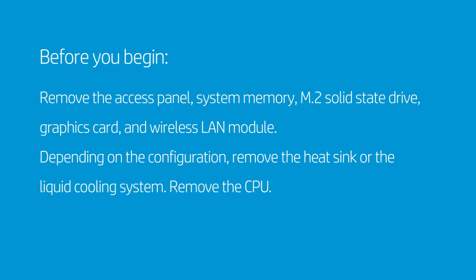How to replace the motherboard — Intel Plus. Before you begin, remove the access panel, system memory, M.2 solid-state drive, graphics card, and wireless LAN module. Depending on the configuration, remove the heat sink or the liquid cooling system. Remove the CPU. Note: depending on the configuration or model of the desktop, some of the cables may not be included.